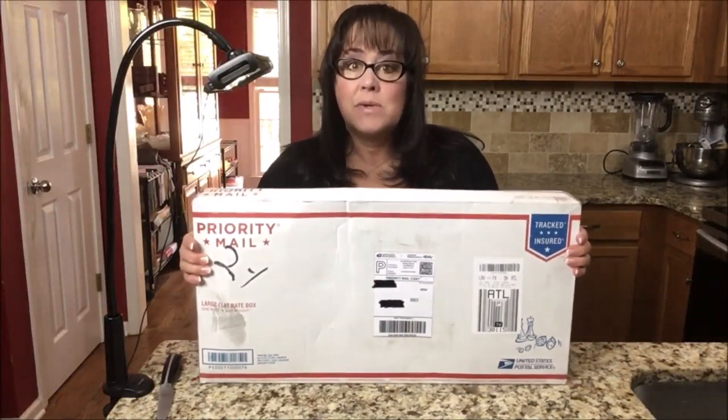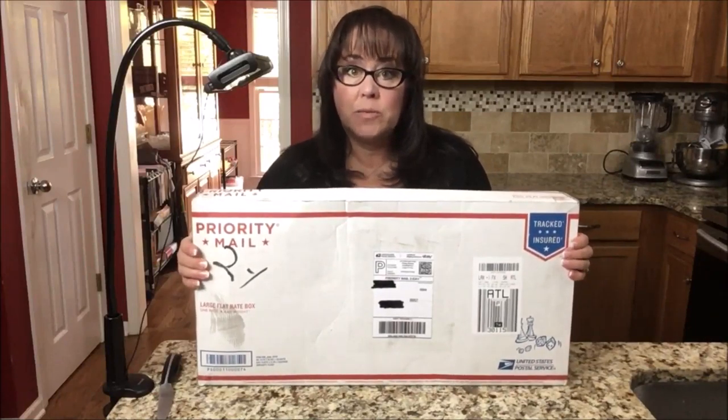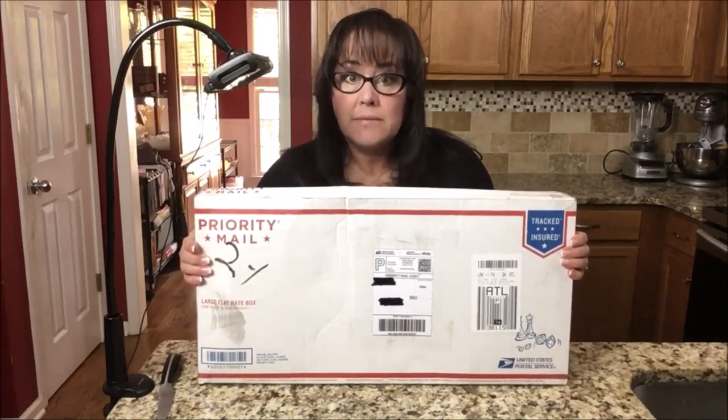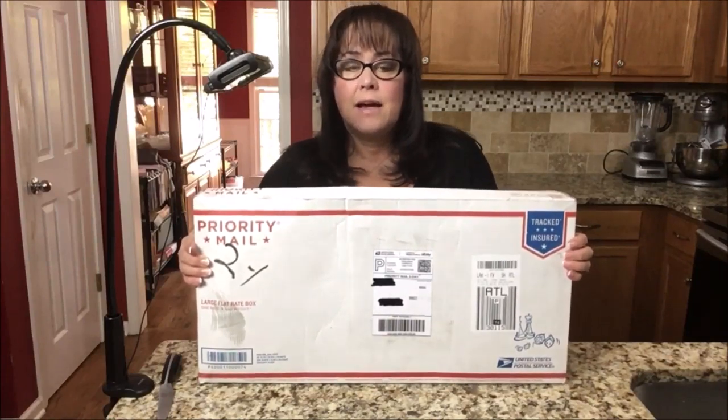I said I wasn't going to buy more vintage Mahjong sets, but I played Mahjong with a new friend in Santa Barbara — Judy. I loved her set and just had to have one, so I've been on the hunt and I found one! I've actually lost a couple of bids on eBay, but this one I won.